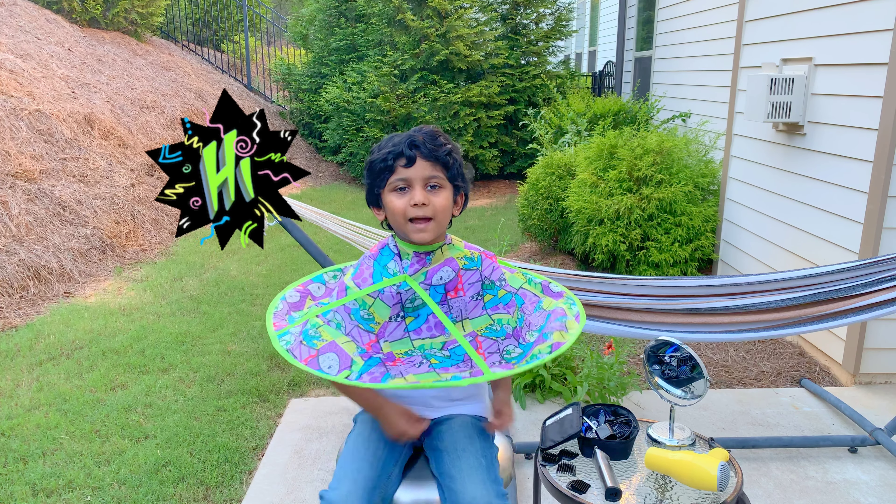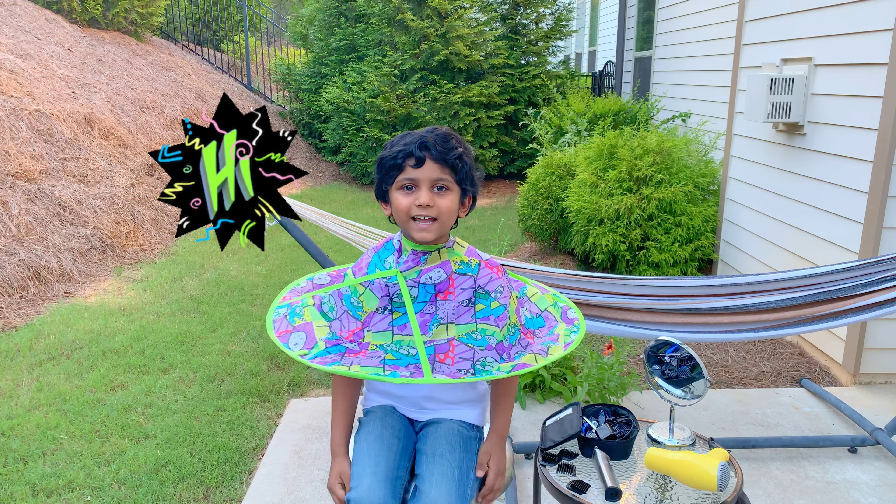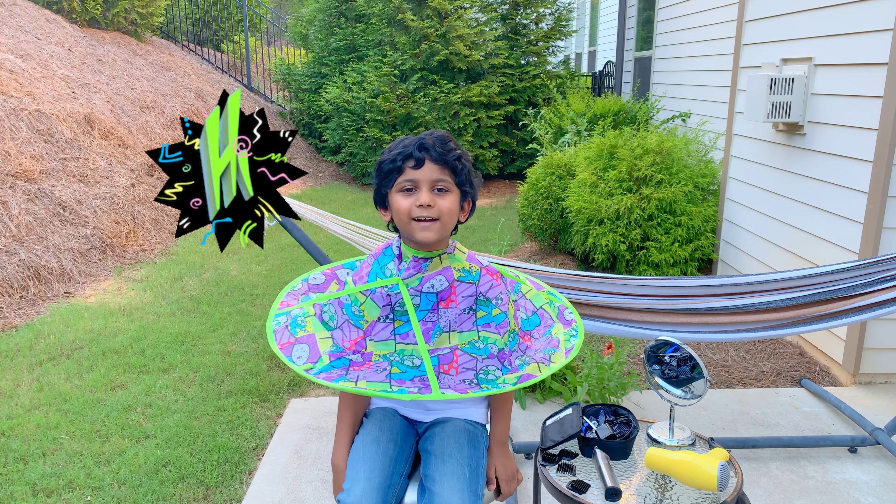Hi, I'm Neo, and today Mommy's going to give me a haircut.